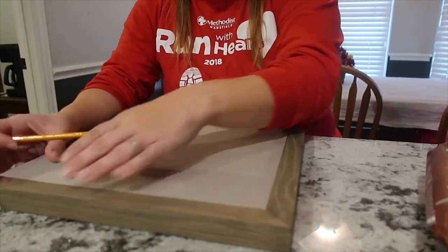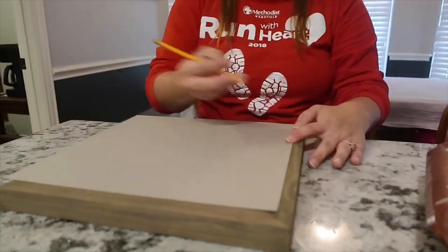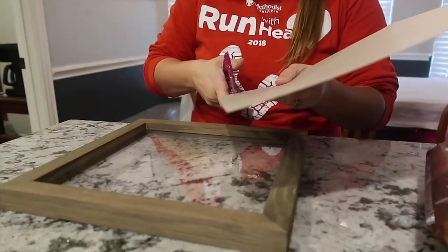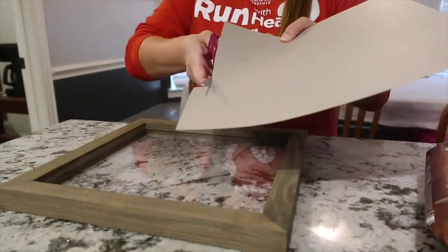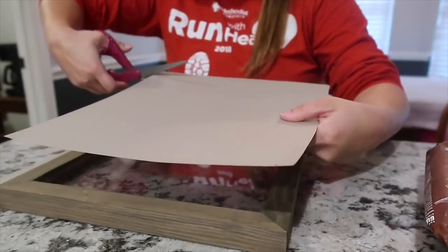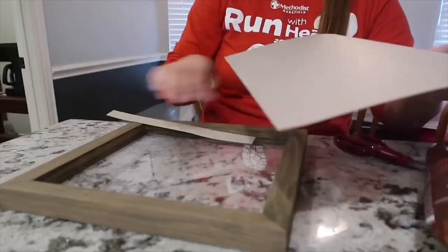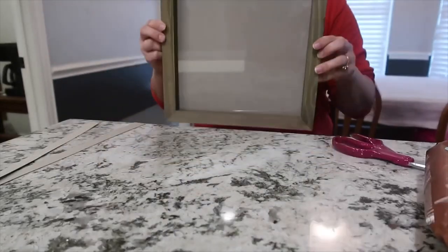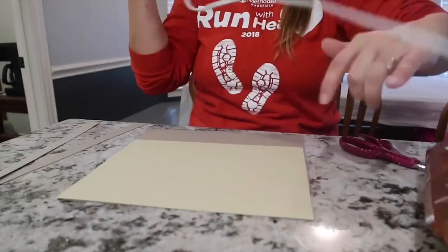Here I'm just measuring how big I want the piece of cardboard. I'm going to leave about a quarter of an inch on each side so that I have room to hot glue. Here I'm going to hot glue the piece of cardstock to what will be the top of my cardboard.